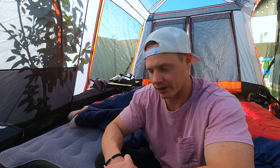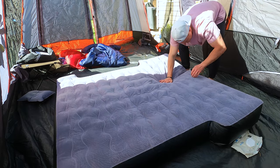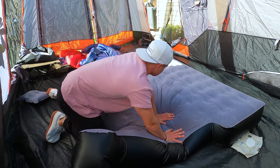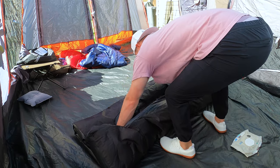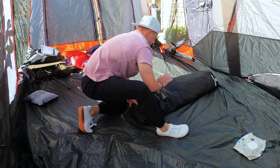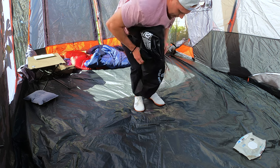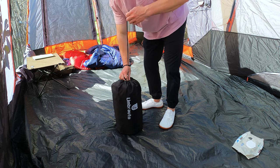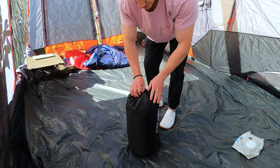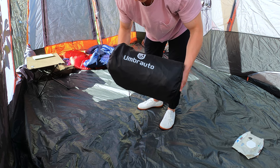I'm going to deflate it now. It comes with that carrying bag, so we'll see how easily we can roll it up and put it away. There we go — that storage bag is pretty nice too. It's made from that thicker material as well; you can tell that's not going to break down on you. For car camping, SUV camping, truck camping — this is great.